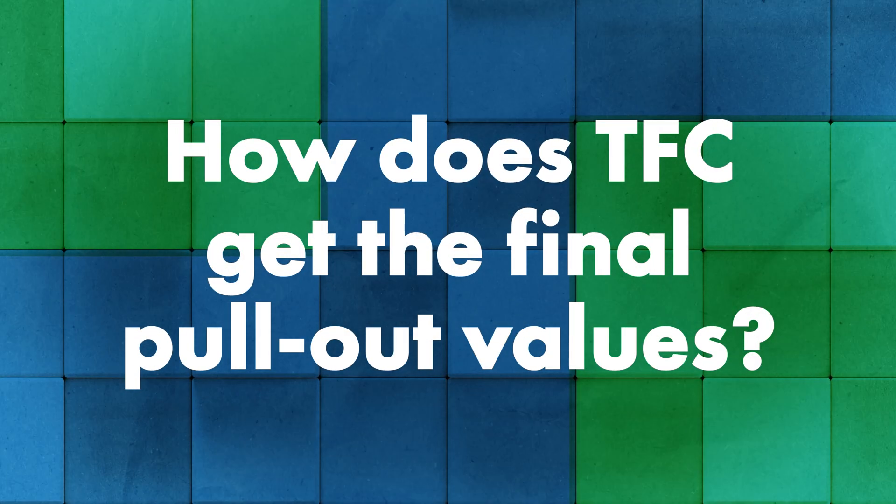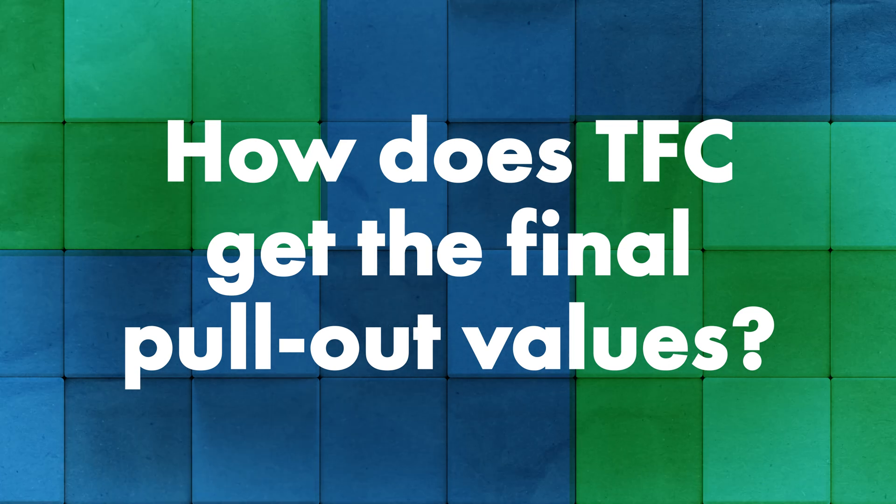When it comes to actual testing of pull-out values, how do you come up with the final number? Does it take multiple tests? It definitely takes multiple tests. If we took one test, the number could be artificially high or artificially low. So we take an average of three tests in steel and five in wood to get a good reliable number.